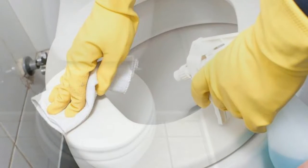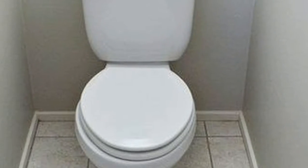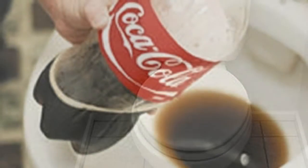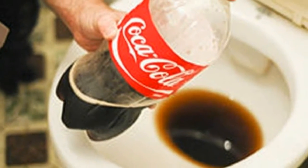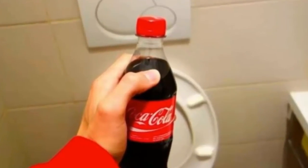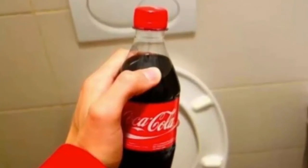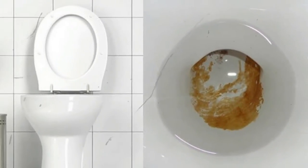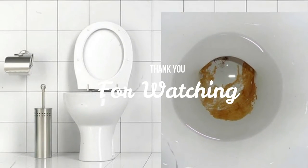Now pour the white vinegar next to the baking soda, which you must sprinkle very well on the tartar stains. Afterwards, thoroughly brush the area to finish loosening the whole stain. As a last step, add baking soda again and give it a final scrub with the brush. This should be enough to leave the toilet completely clean. From now on you can have your toilet free of tartar.